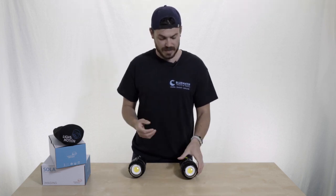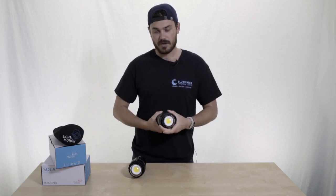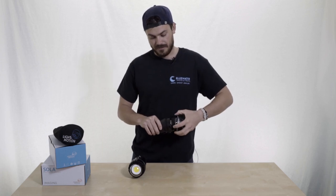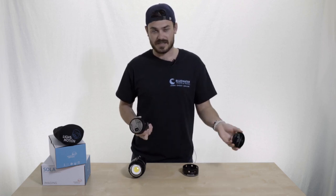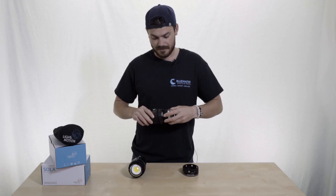Another feature I like is that the dome is actually removable. As assembled, it wouldn't be able to go on an airplane in your carry-on. But you can unscrew it and take the two pieces apart very easily, so the light body can go in your carry-on and the dome goes in checked baggage. Also, if the dome ever broke for any reason, you could just replace it and you'd be fine.